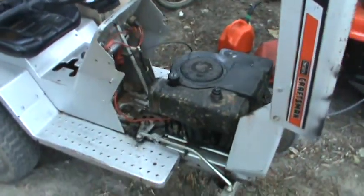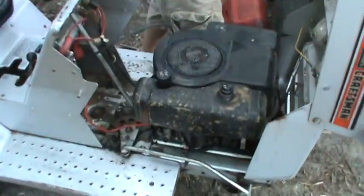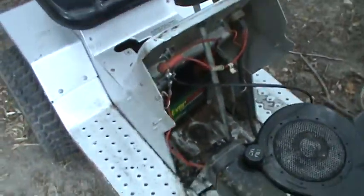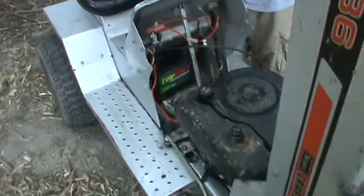This thing runs pretty good for being an old Berg's. I wonder what year it is — I don't know, I can see here. This thing's pretty sweet. We'll get a video of you riding this thing around in a little bit.